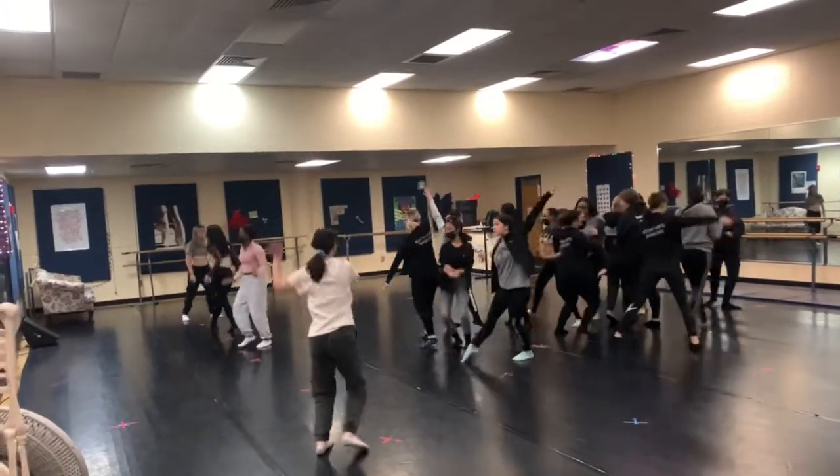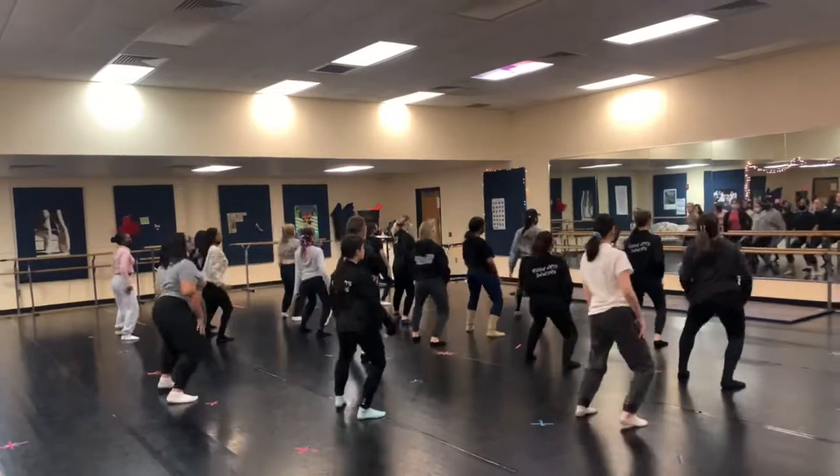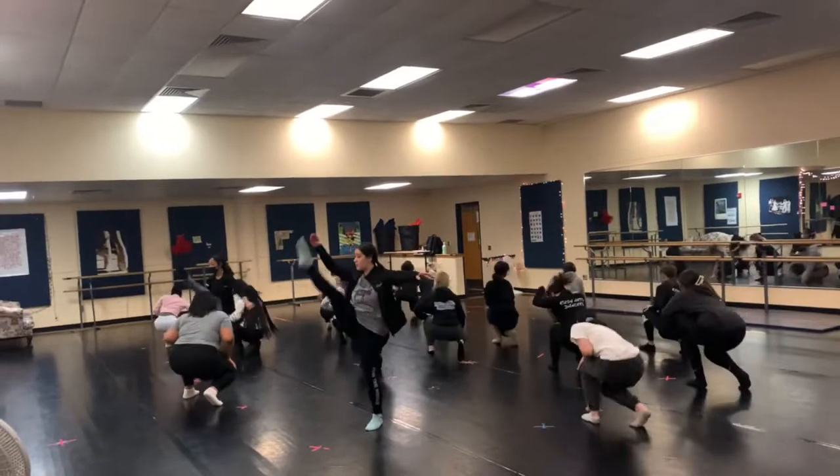Make sure those arms are straight front line. Make sure your arms are straight when you do that slide and they're all on the same timing. This looks really good on timing. You guys are doing really well with this section.